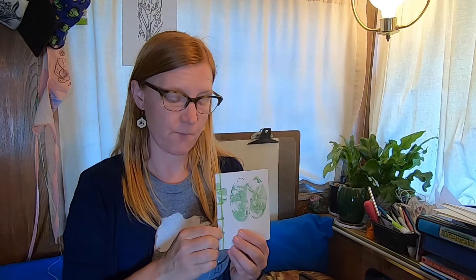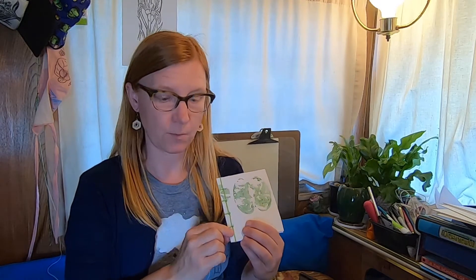So instead of using an awl or something else to make holes in it, we're going to use a hole punch. An awl is too sharp, so we're not doing that. And we're also going to do the binding just using a piece of tape instead of a yarn needle. So if you have a yarn needle that would totally work, but I'm just going to show you how to do it using tape.